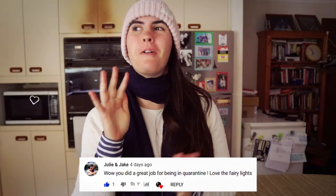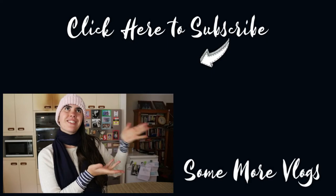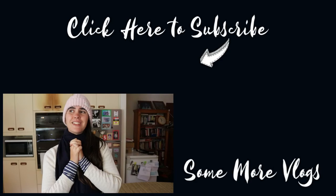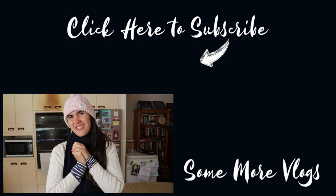I hope you guys enjoyed today's video! A huge shoutout goes to Julie and Jake — thank you so much for watching and sharing a lovely comment on my birthday and quarantine video. If you want to check it out, I'll link it in the cards above. Remember to subscribe down below to join our YouTube family — it'd be awesome to have you. I'll also share my playlist where you can see more videos like this one. Thank you so much for watching, and I hope to see you in my future videos. Bye!